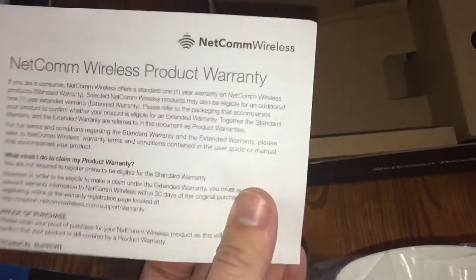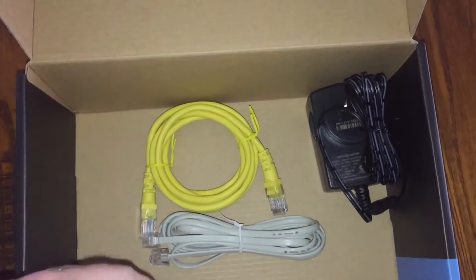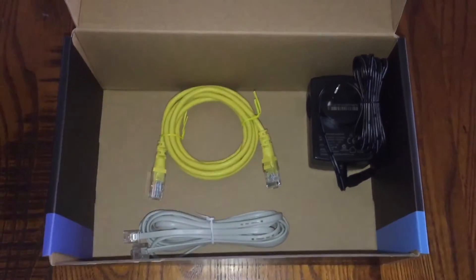Obviously, these are not my settings anymore — I have changed them, and I would definitely recommend you do so as well if you get one of these. Then we've got the cables: power, ethernet, and phone cables.